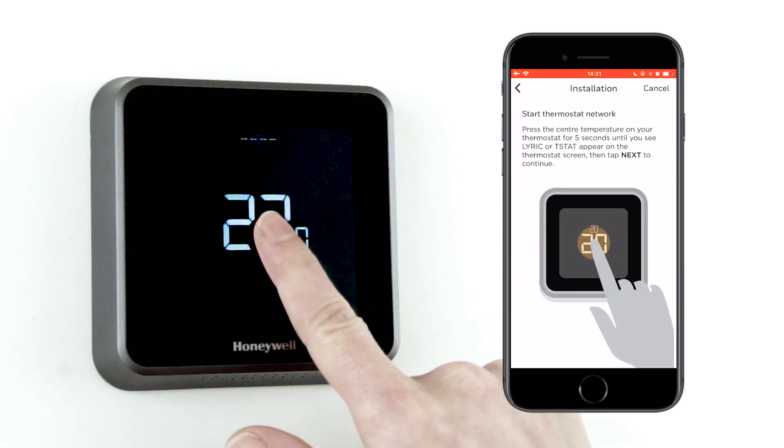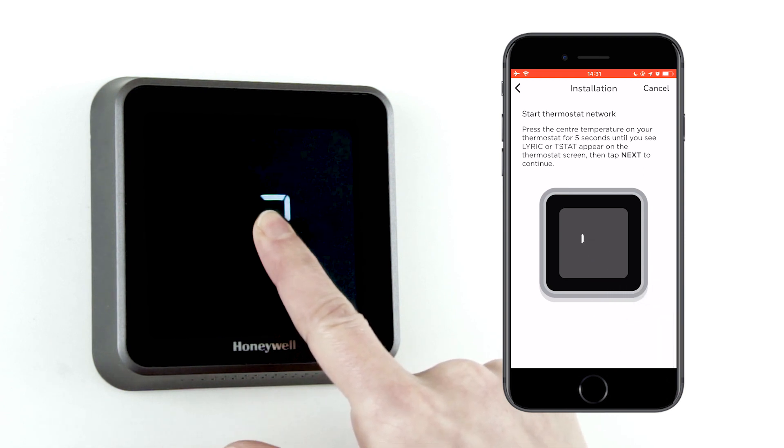Press and hold the center of the thermostat and wait for the animation to finish. It will display the network name. After this, you can hit 'Next' on the mobile app.